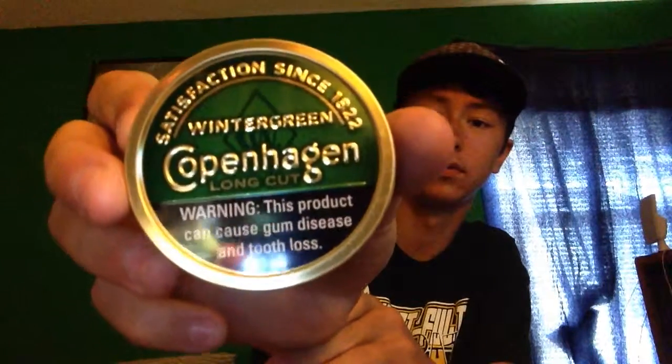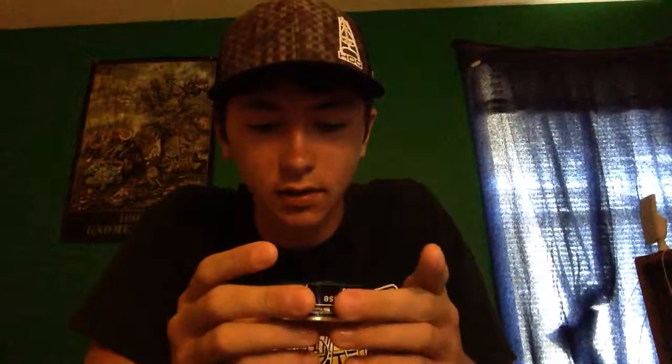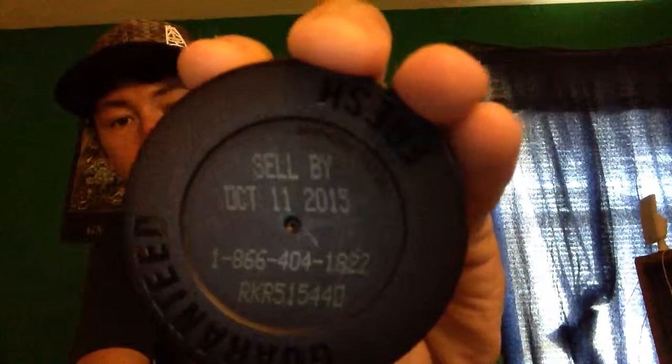Today we are doing Copenhagen Wintergreen Long Cut — if you can see that — and the expiration date for this is October 11th, 2015. That's almost around my ten days away. As you can tell, it's a rude can; this one doesn't have the camo on it, you know, it's a cool green.